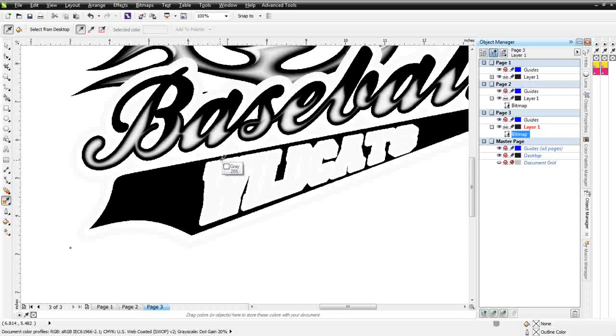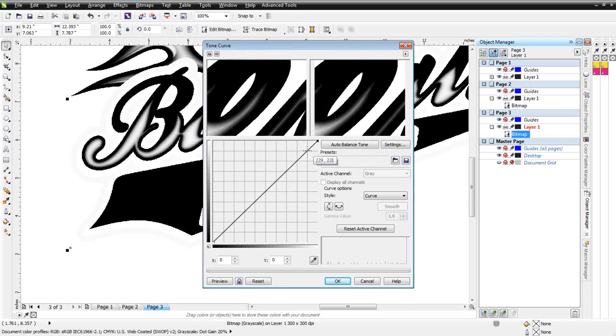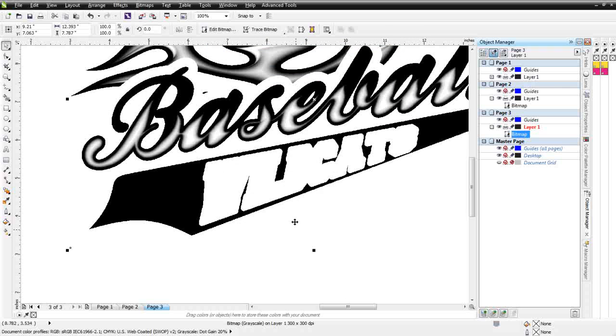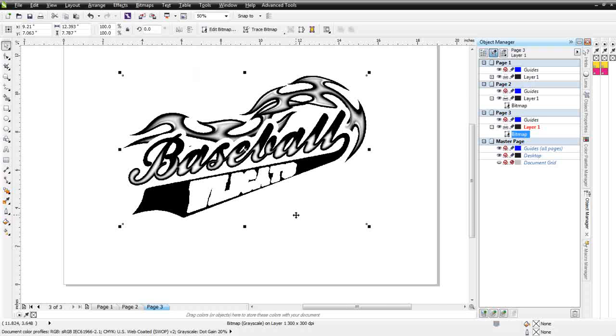I can see that's a 246 gray. I'll go back to Effects, Adjust, Tone Curve. I can see I'm up in the 246 range, and I just want to affect this and make it lighter without affecting the banding again. I'll change this to Straight, drop a point, then move the other side over and hit Preview — we can see we're getting rid of that without affecting the other colors. I'll select OK, and now my red separation is ready to go. All I need to do is add registration marks and print this out.